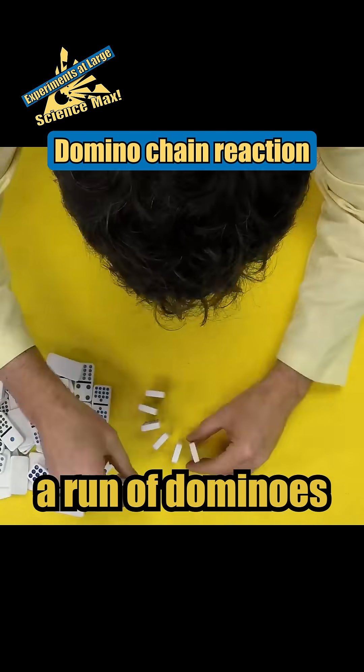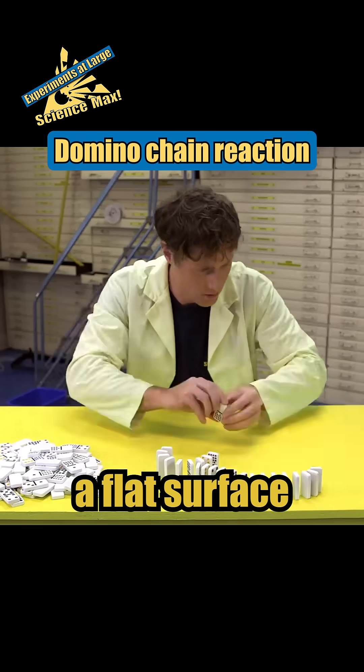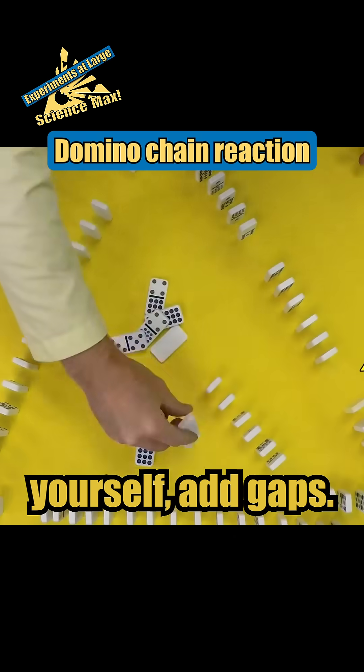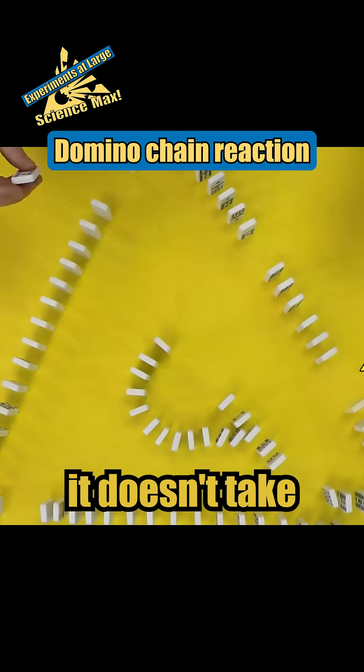Setting up a run of dominoes is a lot of fun but it takes a flat surface and a steady hand. And if you want to do it yourself, add gaps so if one part falls it doesn't take out the whole run.